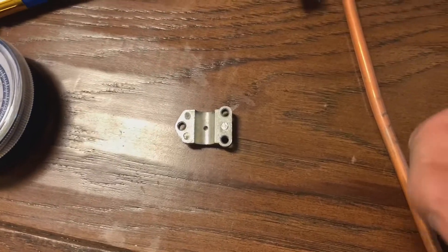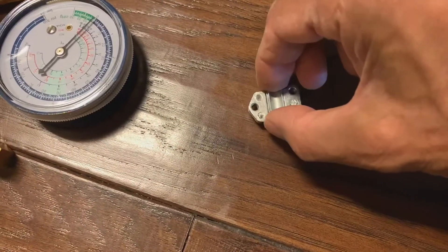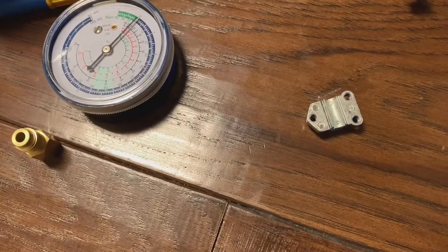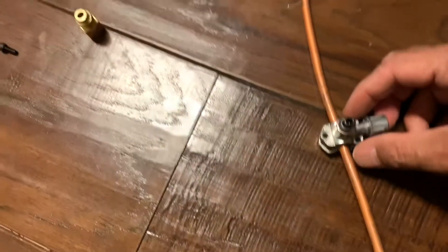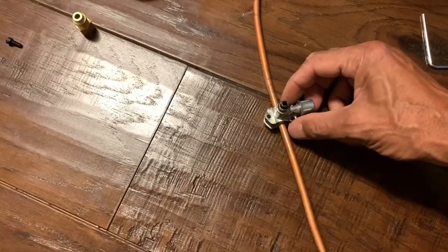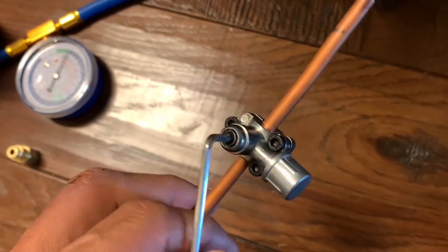Let's put the adapters back — you want both of them in there, including the smaller one. Here's our pipe — just pretend this is the inside of the fridge. Remember you want to have it sanded before you do this. Then put the screws in and clamp it down on this pipe. Screws are tightened down, allen wrench turned all the way down — so it's now pierced.